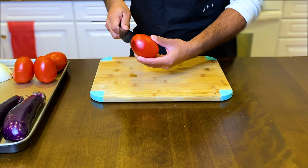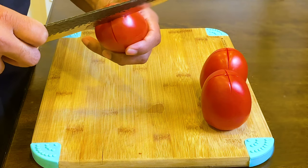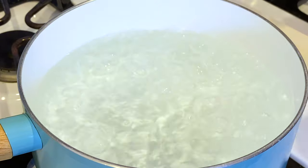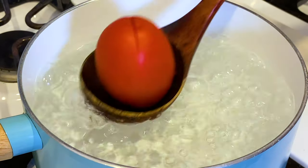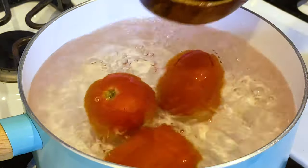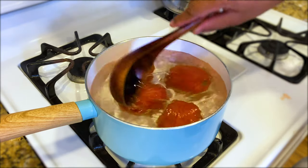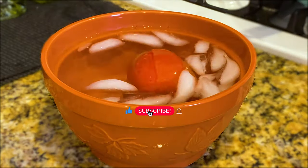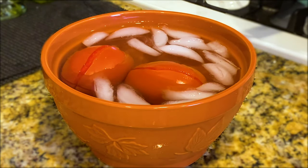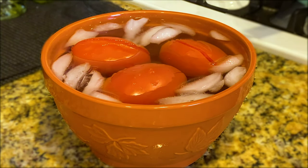Now we're going to use a sharp knife to make a cross on the tomatoes, just like this — make sure not to go too deep. Then we're going to blanch them in boiling hot water, which is just a fancy way of saying dumping them in boiling water for about 30 seconds. Any longer than that and they'll get mushy like mine did. As the skins start to separate, we're going to immediately put them in a cold bath filled with a bunch of ice cubes, then place that bowl of tomatoes to the side and start slicing up our veggies.